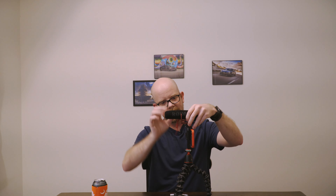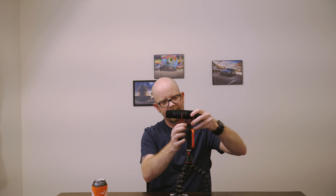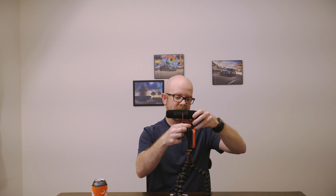I have my Rode VideoMic. I'll slide this on — lefty tighty, righty loosey — onto here, then plug it into the iPhone, and you have yourself a really awesome setup. You could sit here and do this all day long and it sounds amazing.